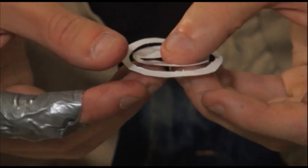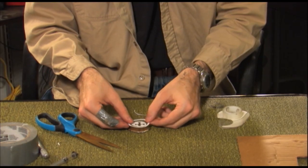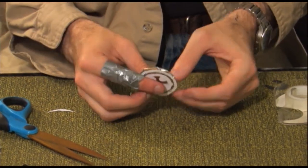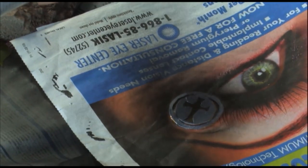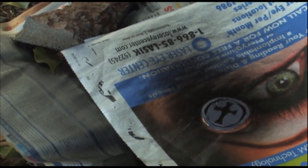Tape the stencil onto the coin using the double stick tape. Be sure the tape is not covering any portion of the coin that you want to paint. Now it's time to move outside again and paint the stencil covered coin black. You'll need to switch the stencil to the other side or make two stencils for the whole coin.